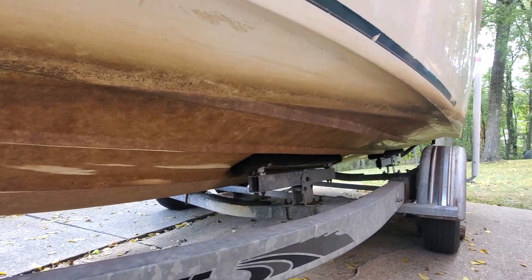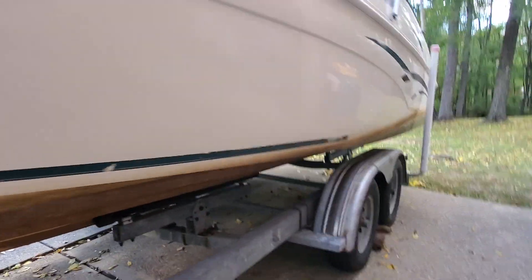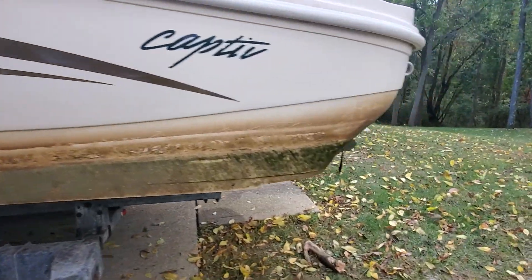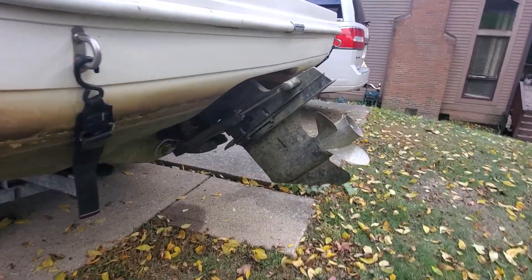A season here starts mid-May. I put mine in the water end of May, and October 15th is the final day of the season. I pulled out the first week of October.